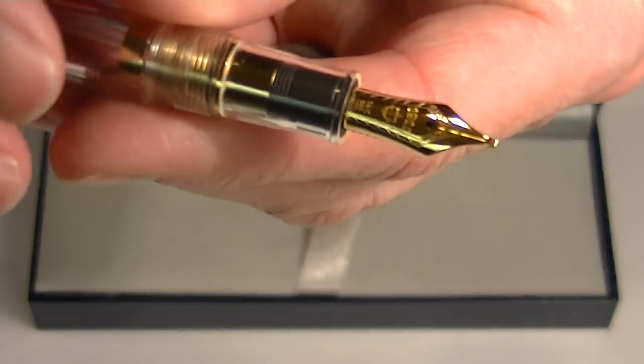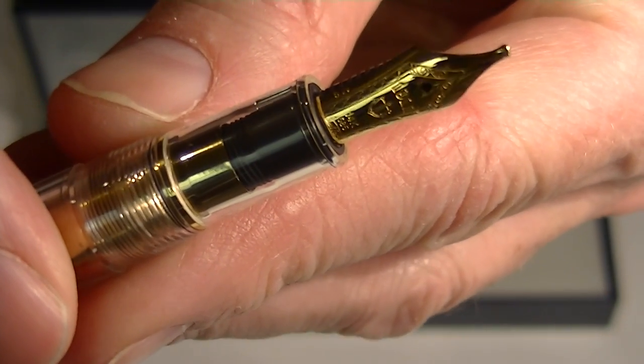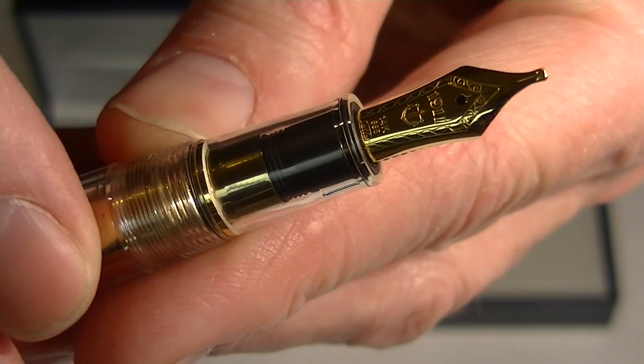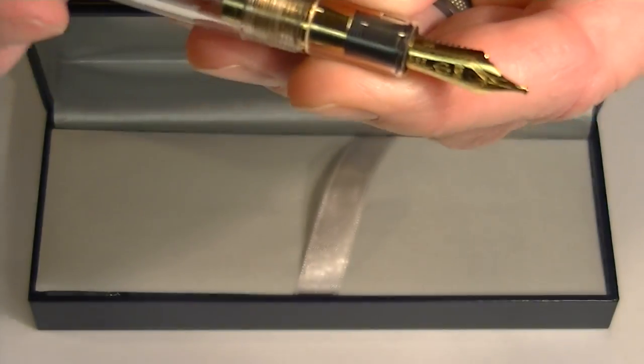This pen comes with a 14 karat gold nib. Printed on that nib is '1911' with the Sailor anchor logo, '14 karat gold,' the nib size, and a few other decorative etchings around the nib.